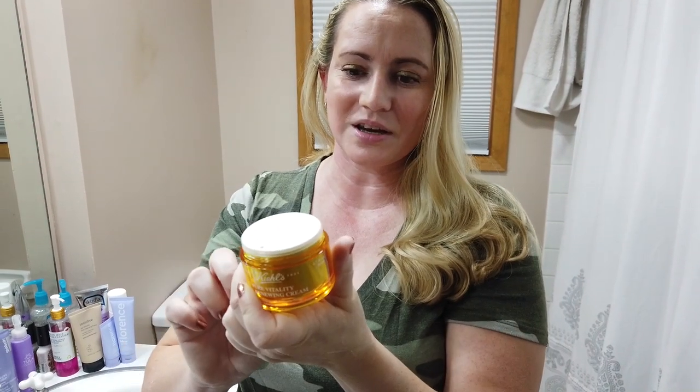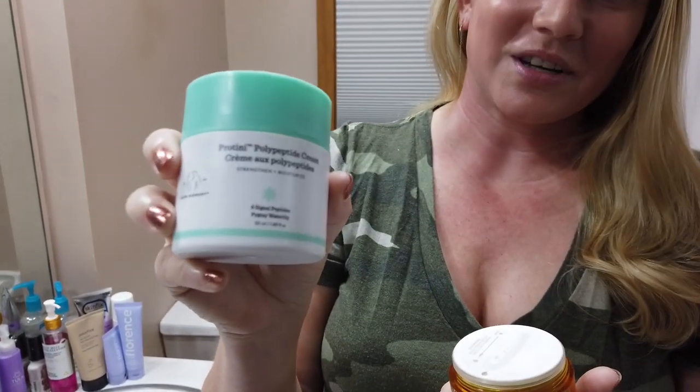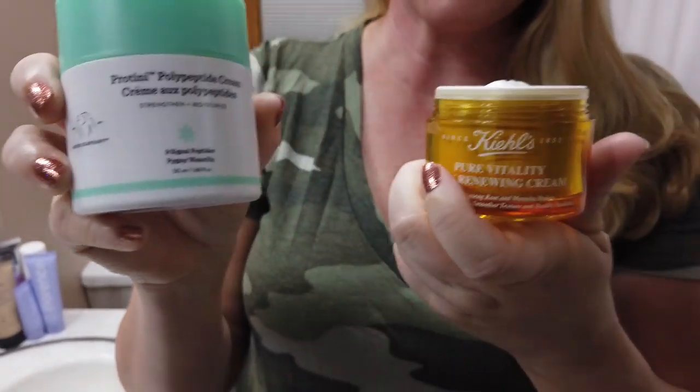The price: this is 1.7 ounces, this is the full size, and it retails for $65. If you think about it, for $3 more you could get the Protini, which I love — I'll be doing a dupes video of this in the next few days. So that's something to think about. It is pricey, although I love that Ulta and Sephora have been having sales frequently, so it's worth checking that out.